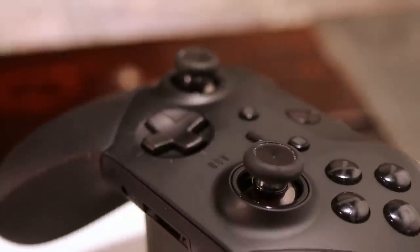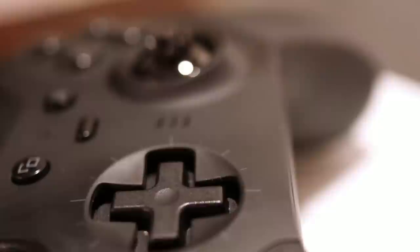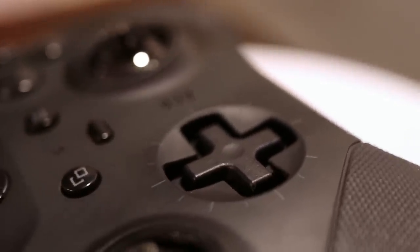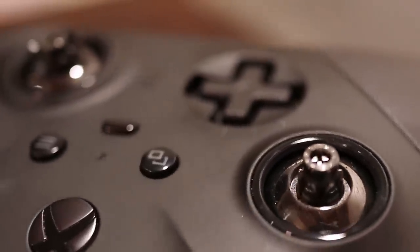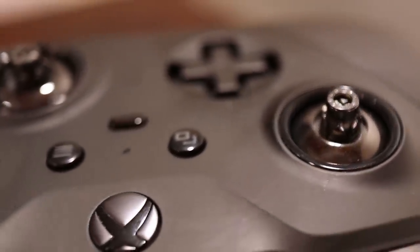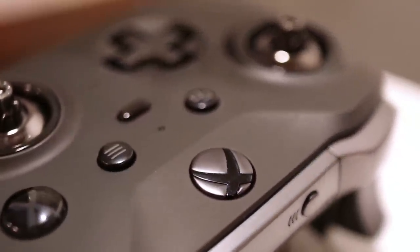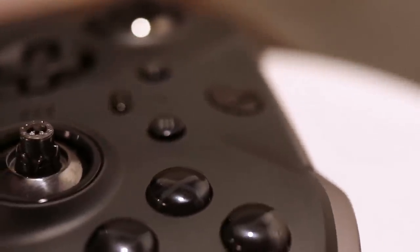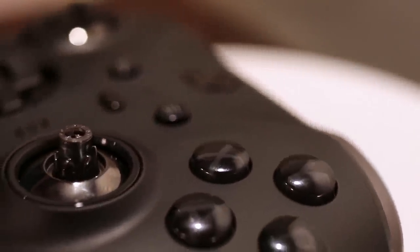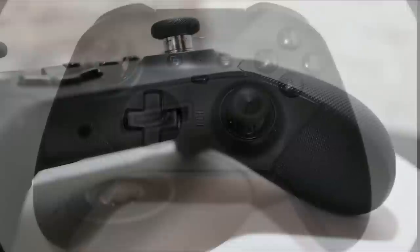I use my controller about maybe 10 hours a week or so, and I'm using this thing to play a lot of Warzone. And it has held up honestly pretty well. As you can see in this B-roll footage, you don't see any of the plastic that has been separated. The rubber on the hand grip so far has been holding firm. And the button for syncing between your Xbox console is actually still good. On my older Elite controller it actually broke and got stuck in, but you can see here from the top that it does stay pretty clean.